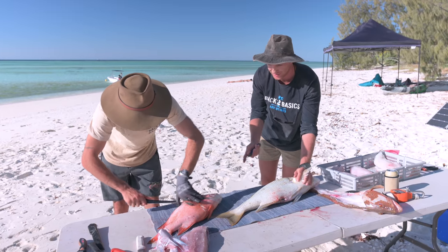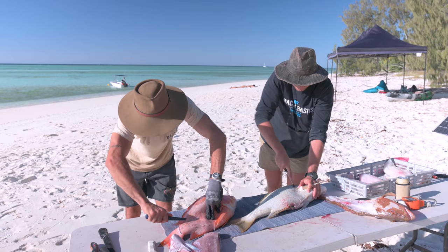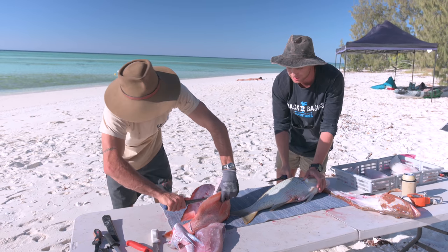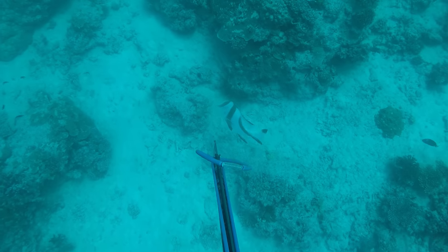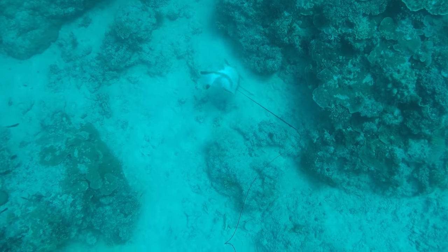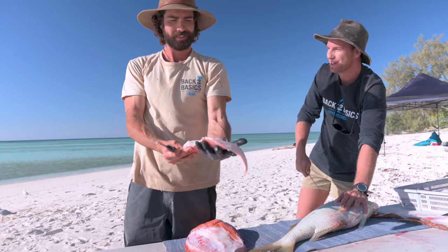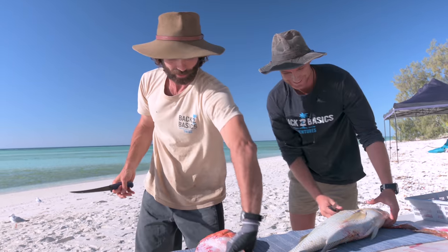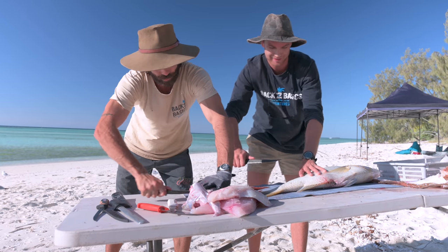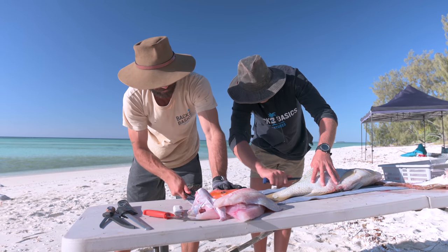Red emperor! I was stoked to see that red emperor in the water. Generally they're a bit of a deeper water fish, but we were in about 18 metres of water. There were a couple of little ones around, so I knew the bigger one wasn't far off. He came swimming in and I got a nice stone shot on him. How was the circus landing the Spangled Emperor? That was awesome! That's why it pays to dive in pairs — keep an eye on each other, not only for safety but to make sure you don't let fish get away when they come off the shaft.